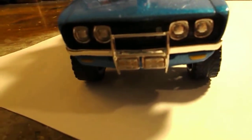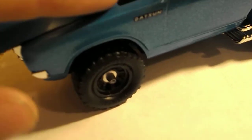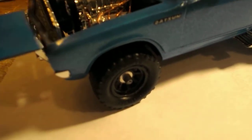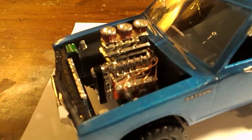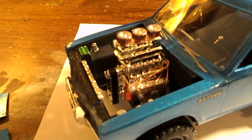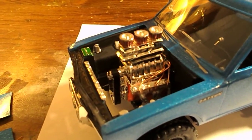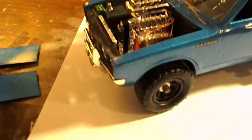I painted it blue. The front comes with neat looking front bars. I supercharged it with some open filters. You might notice the top of this block — it came off the USA One monster truck. I put some wires on it.